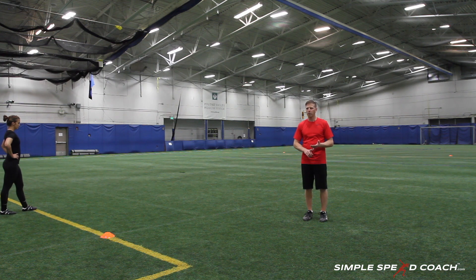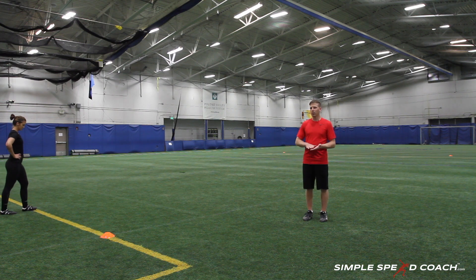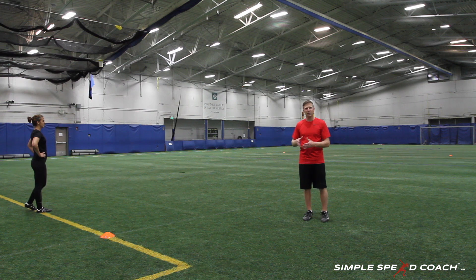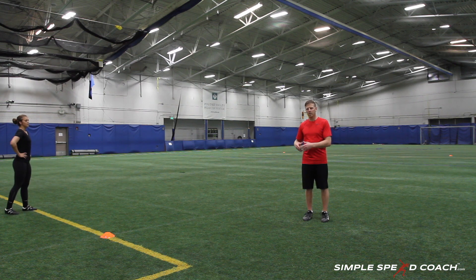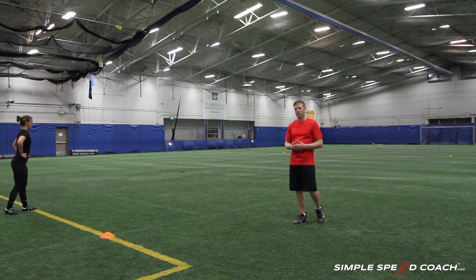It's a drill you really need to think about before using — are your athletes typically running that long, and do they need that type of conditioning? Typically we're looking to get athletes sub-60 seconds, with top-tier males even sub-50 if possible. It's a simple conditioning drill focused on sprinting and mechanics that will develop speed endurance.